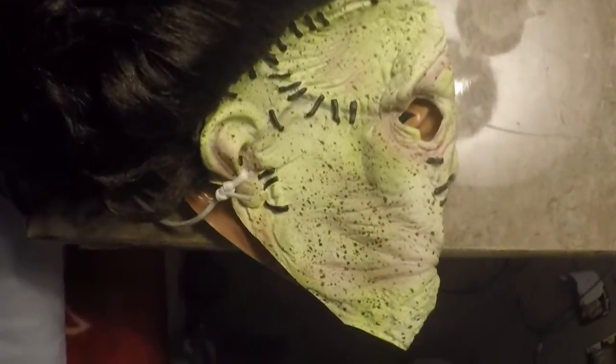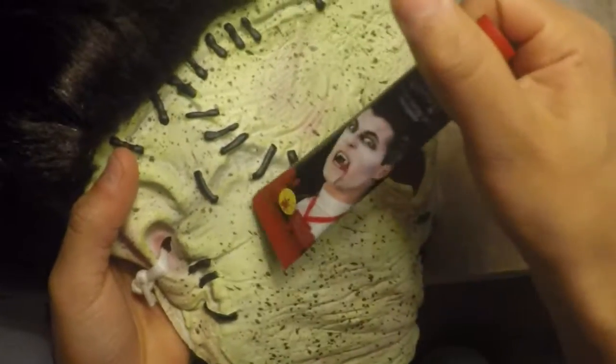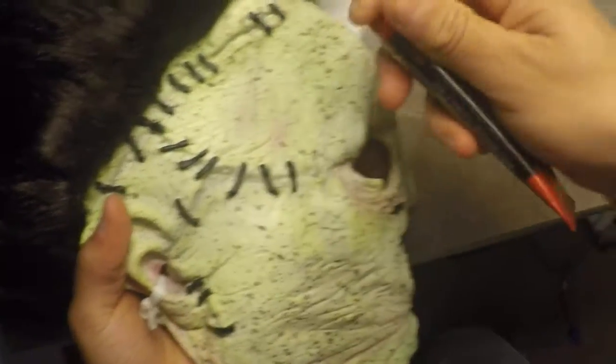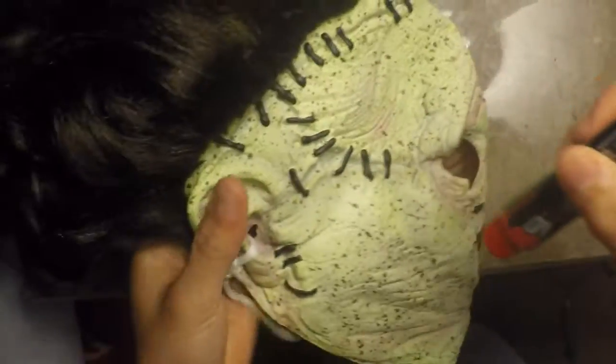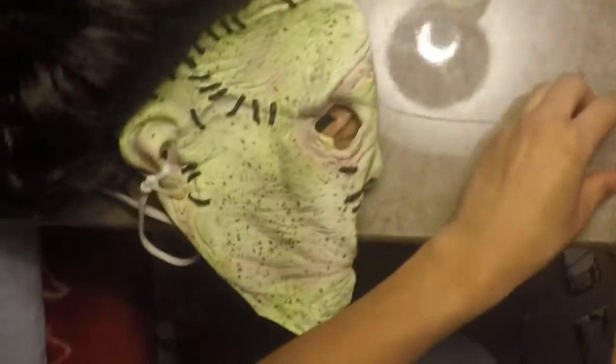You guys know that Halloween is getting closer and I'm ready, so let's do this. You guys can see the stitches right here on the mask, and I will be putting blood on the stitches first.